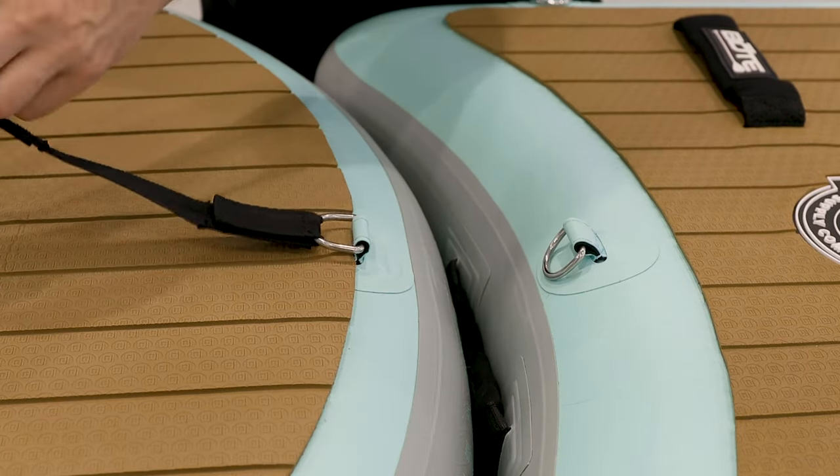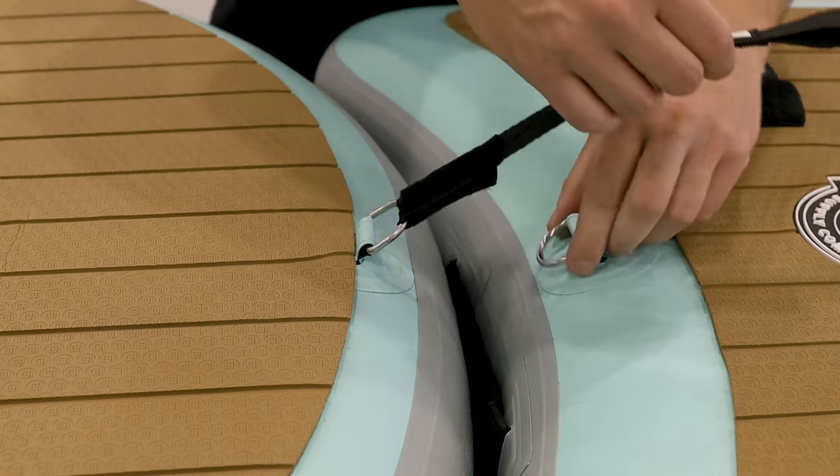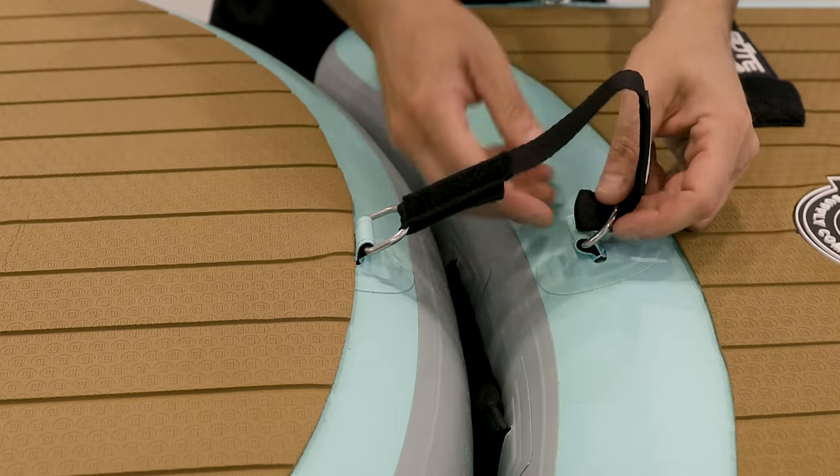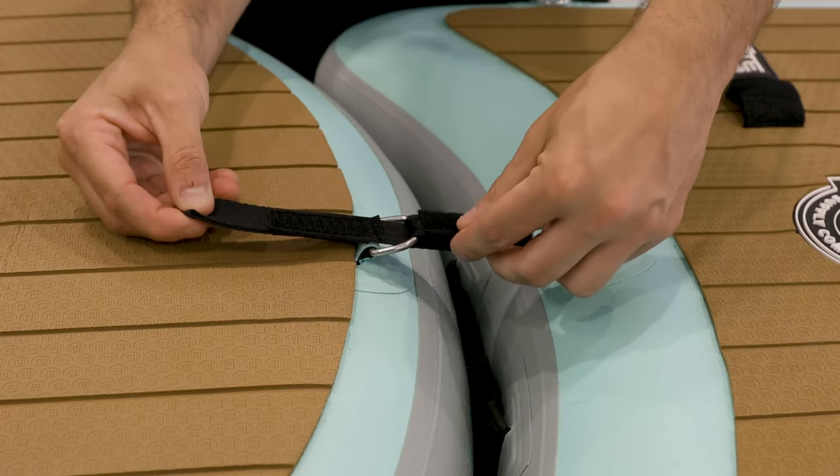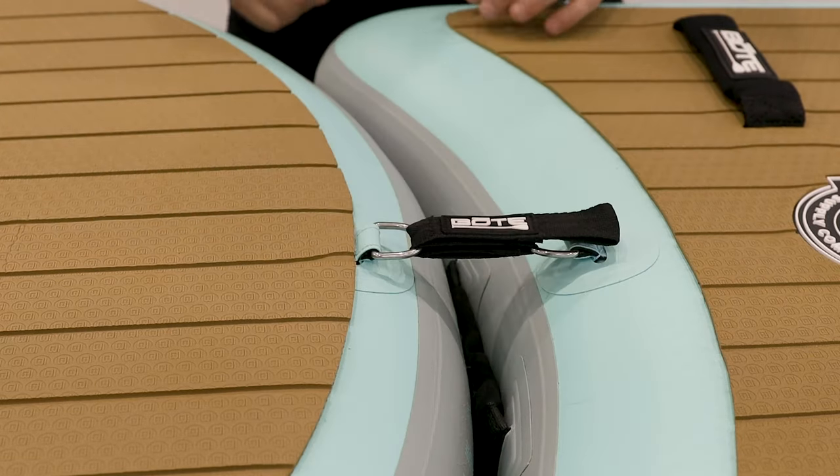Then take your loop, go all the way over through the second D-ring, then under through the first one, pull it straight through, and then just close your velcro. You're ready to go.